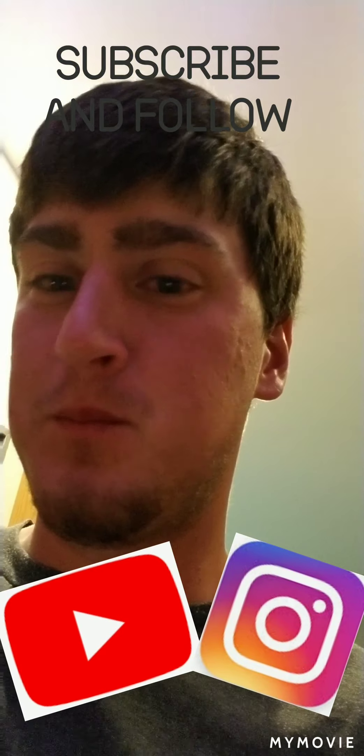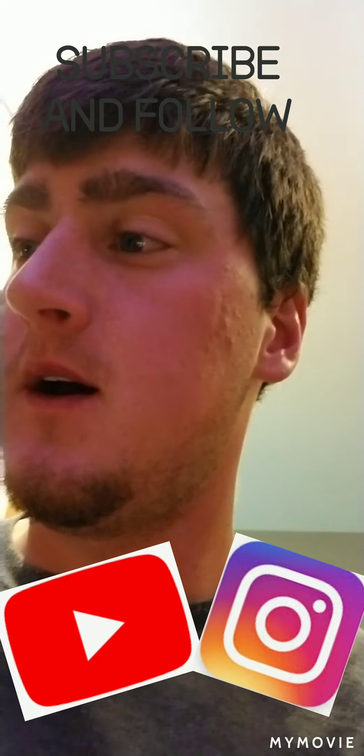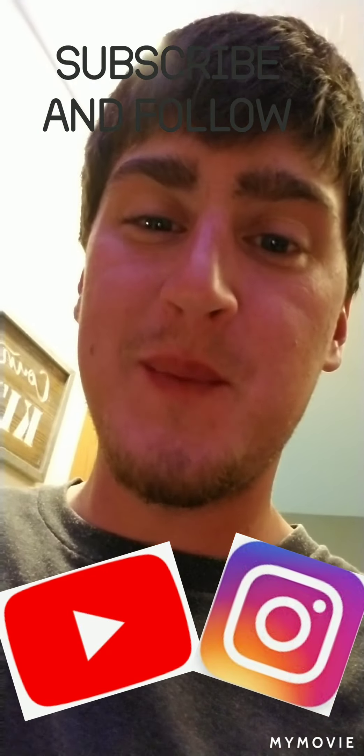Thank you for watching this video on my cultipacker. Hopefully maybe it inspired you to make your own. It did cost a little bit more than I thought, but it wasn't as bad as buying a Moultrie Packer Max or buying one from a farmer or whatever. I got about $140 into it, which is enough I guess for a homemade one. Hopefully it works good — I'm hoping so. The only problem is I welded it, so that's going to be the problem. Alright, have a good one guys.